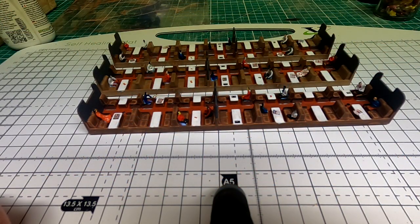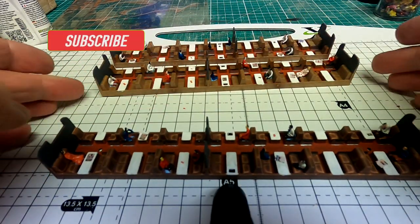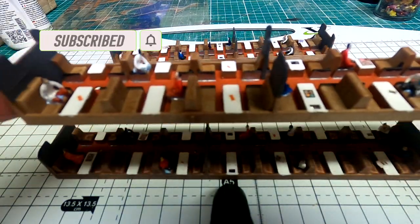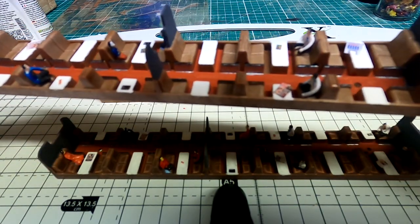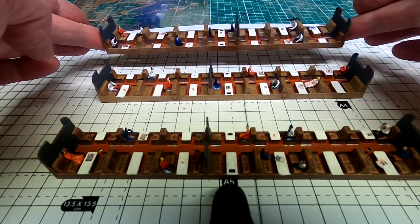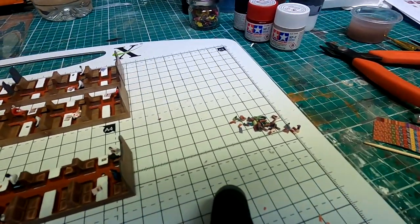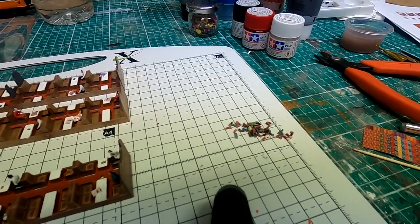There's the completed interiors now, all complete with passengers, a little bit of rubbish, all painted up. That just adds an extra dimension to the carriages. And then I have this pile of legs — you got any ideas of what to do with those? Stick them in the comments!